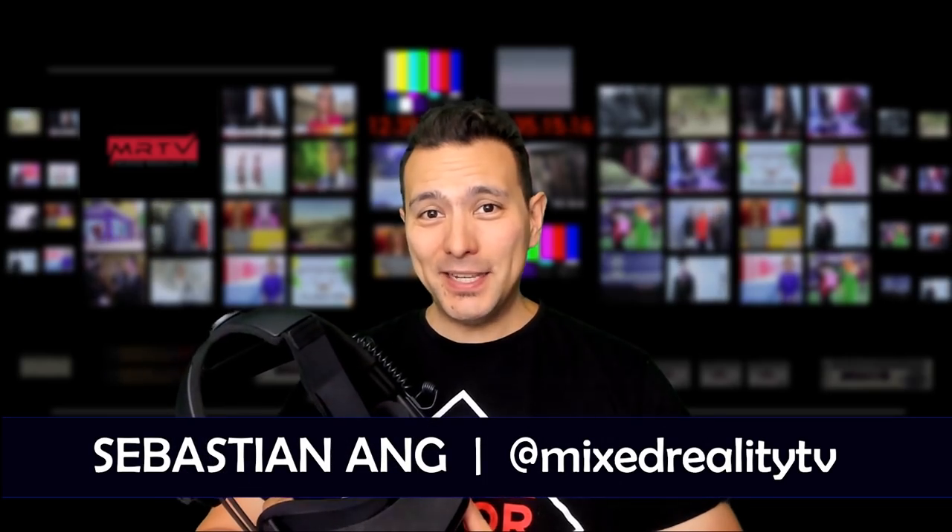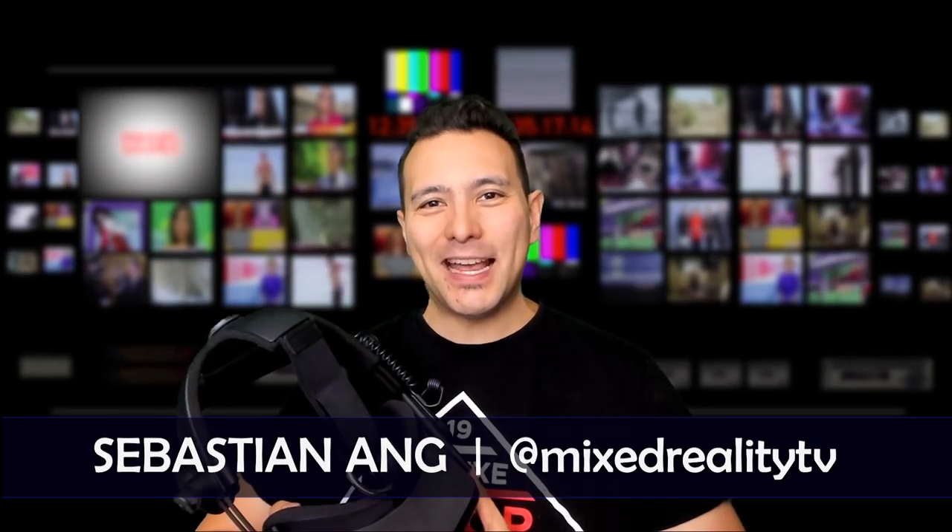Hi and welcome to MRTV. My name is Sebastian Ang. If this is your first time here and you're excited about VR, subscribe now and click on the bell button so you don't miss anything.